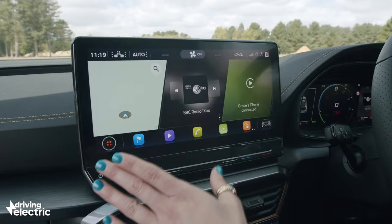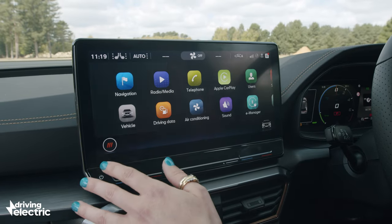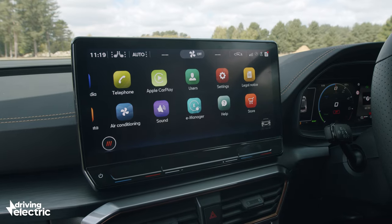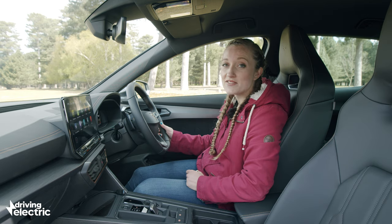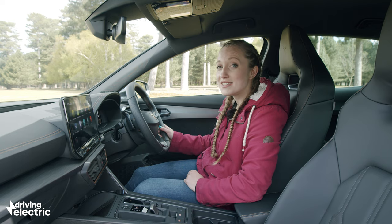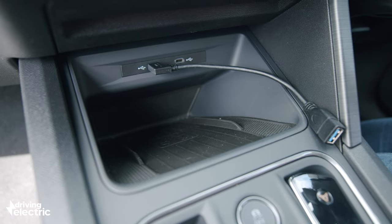You do at least get a big 12-inch touchscreen display which has nice large icons that are easy to see and flick through. You also get smartphone connectivity and sat-nav on the screen, plus with all plug-in Formentors there is wireless phone charging too.